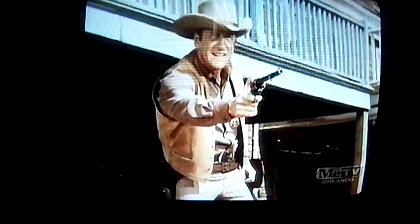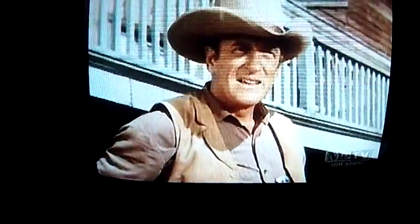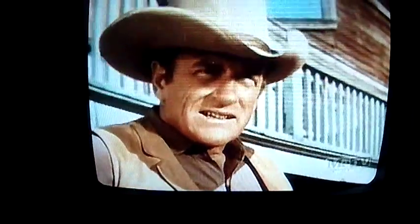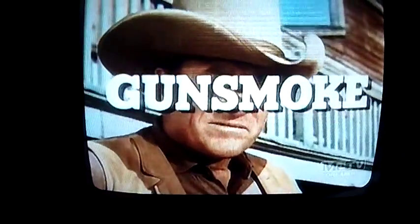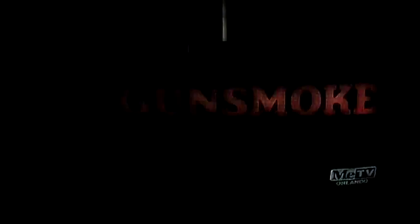Let's leave it here for a minute — we'll get to see some Gunsmoke. Gunsmoke, starring James Arness as Matt Dillon. I'm not going to bore you with this, but needless to say it's a great picture.